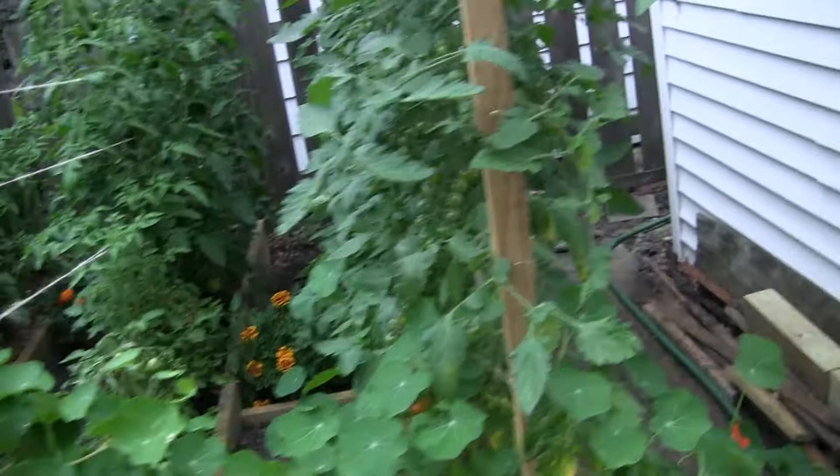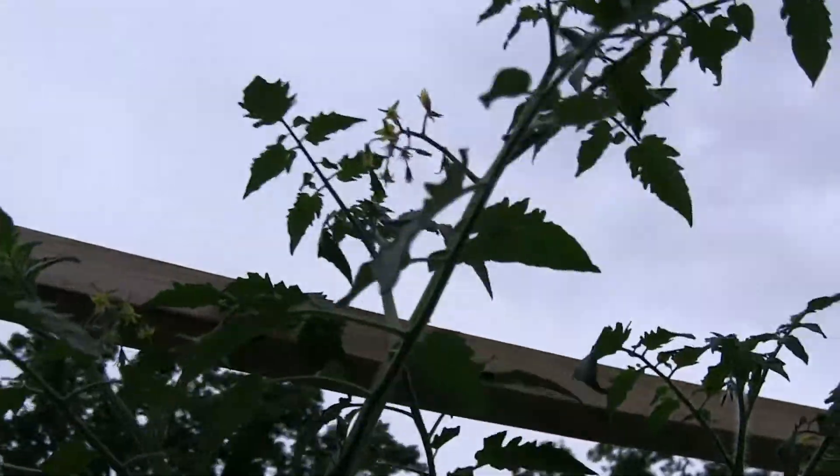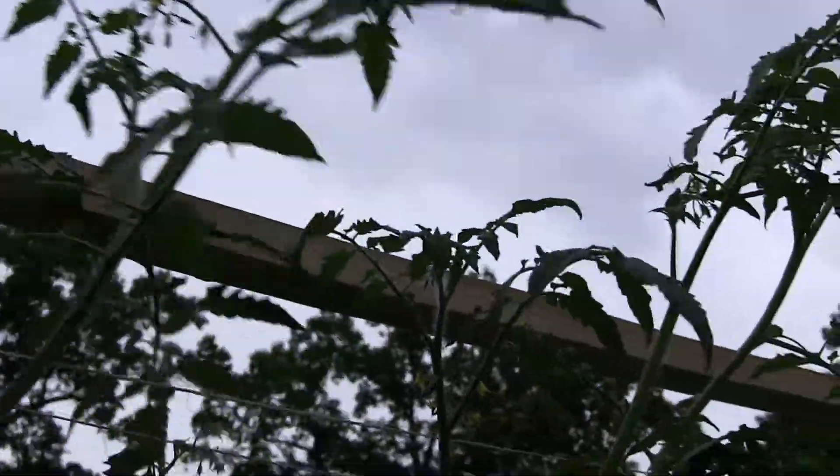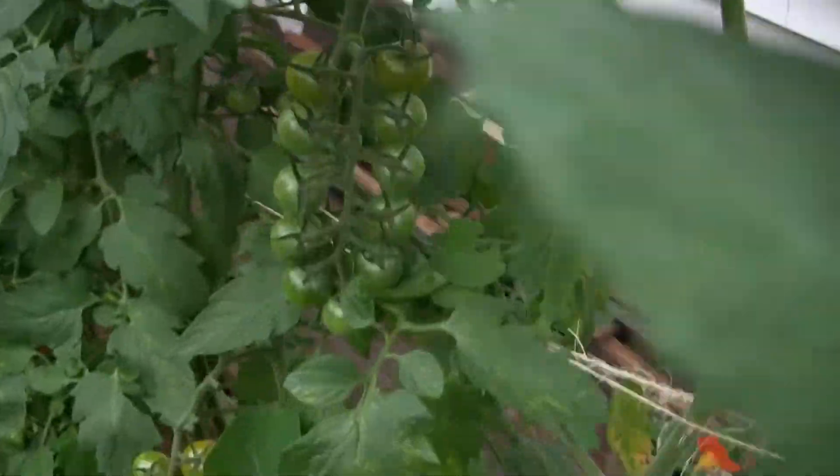We're not even into August yet, and these cherry tomatoes are about 7½, close to 8 feet tall already. I have to cut the tops, and they do really have nice clusters — you can see them growing here.